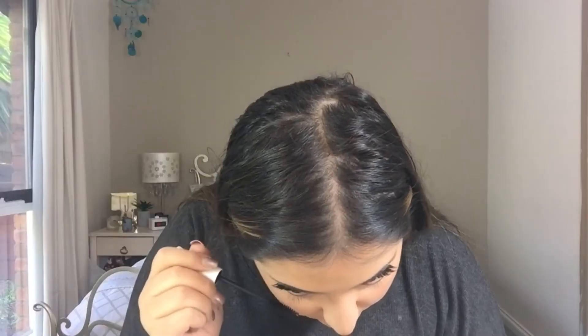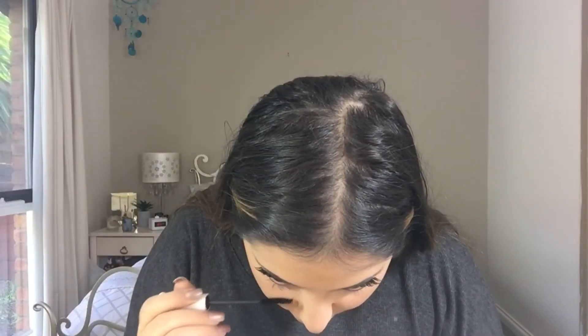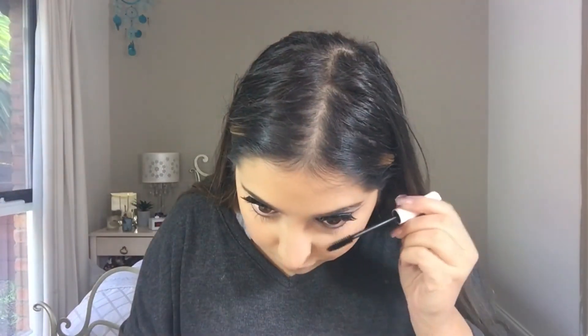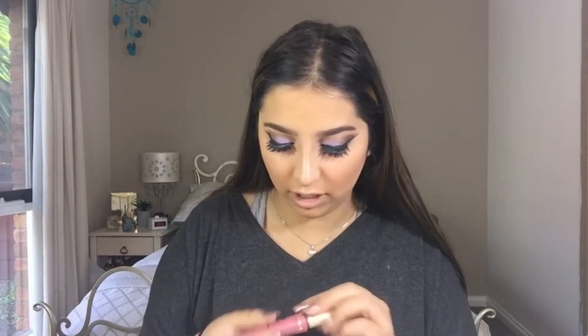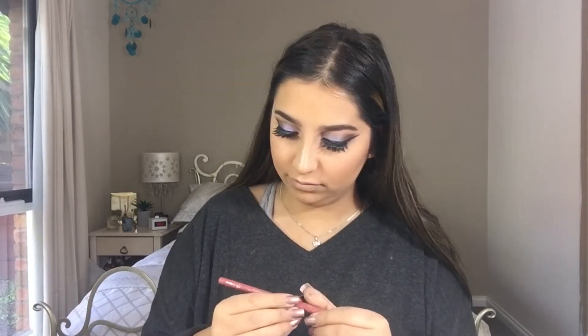Mascara again — I'm going to be coating my bottom lashes. For lipstick, I'm pretty sure I wore MAC Velvet Teddy before but that was my friend's and I don't have it. So instead I'm going to be using my Too Faced Melted Chihuahua Liquefied Long-wearing Lipstick. I'm going to line my lips first, using the Bourjois Lip Liner.